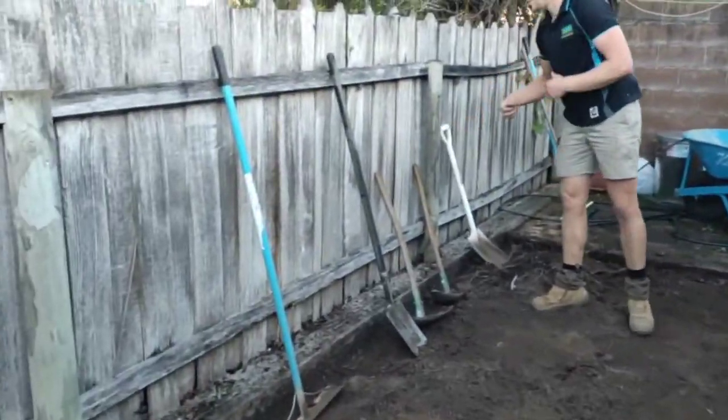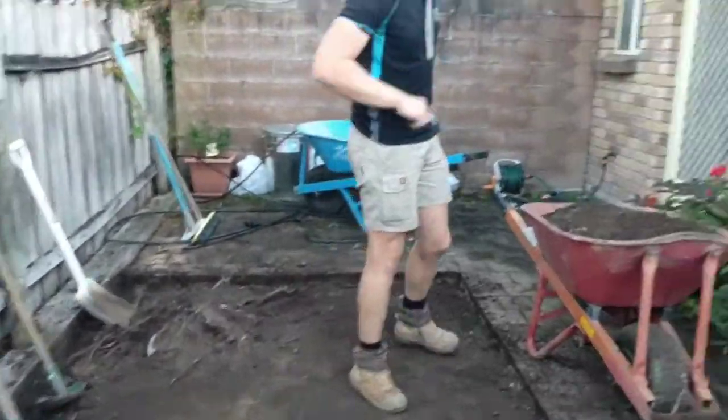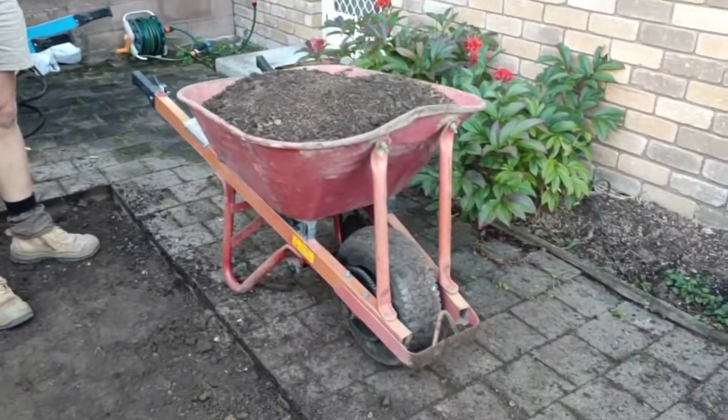Alright guys, we're just going to give you a little motorised wheelbarrow demo. Here's Mickey — say g'day Mickey. G'day guys, how are you? So he's our main wheelbarrow or motorised operator.